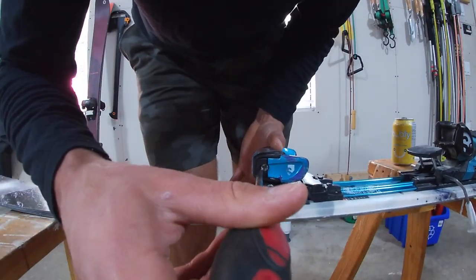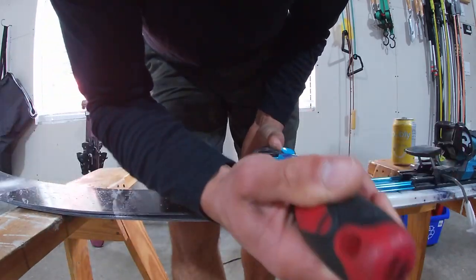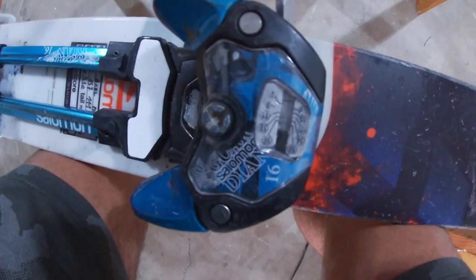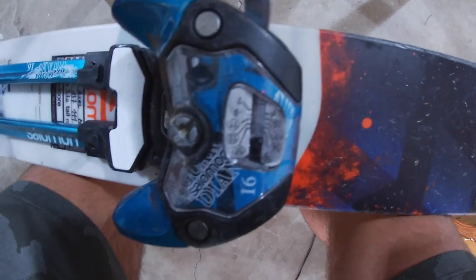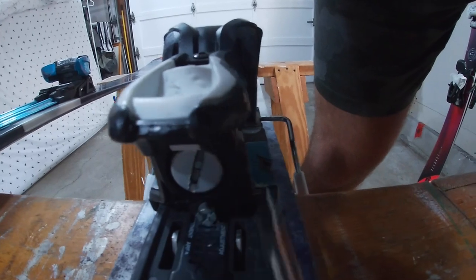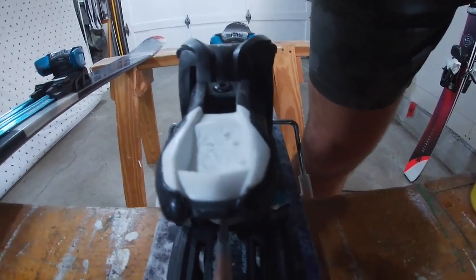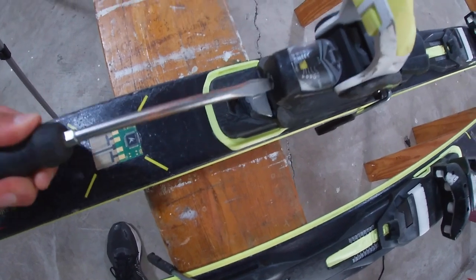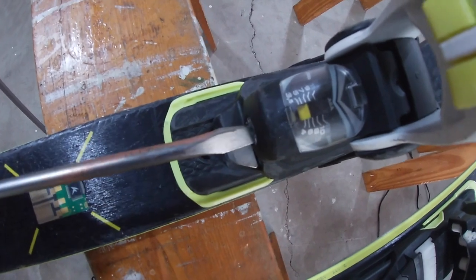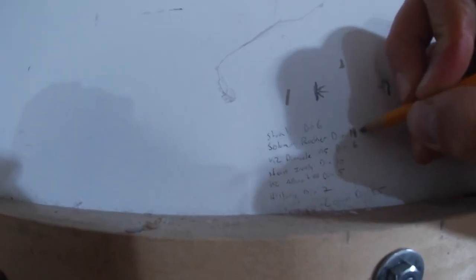On the side, all you're going to do is loosen it off — lefty-loosey, righty-tighty. Get it kind of down to about zero. What you do to the front, you've got to do to the back. On the back, the DIN setting adjustment is just this big thing right here — same thing, stick it in and turn to the left. Twist it down all the way until she's down to zero. The one really important step you don't want to forget after loosening your DINs is to write down what your DIN was at. I keep it simple — I just write all the DINs on the wall.